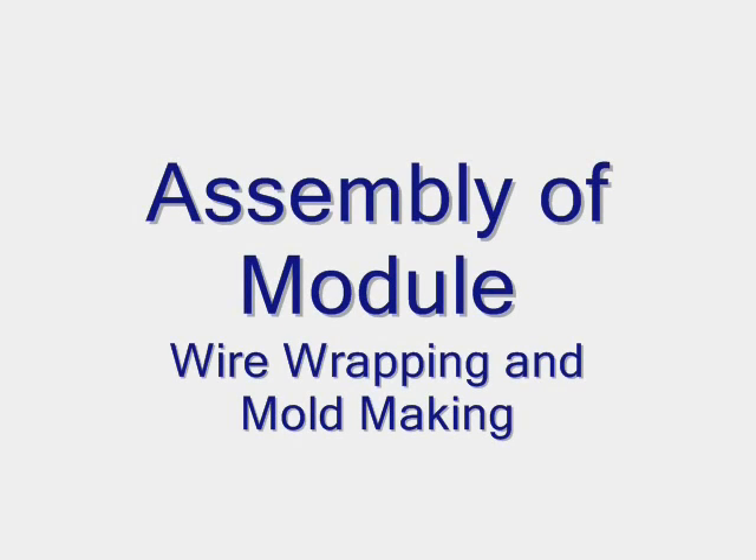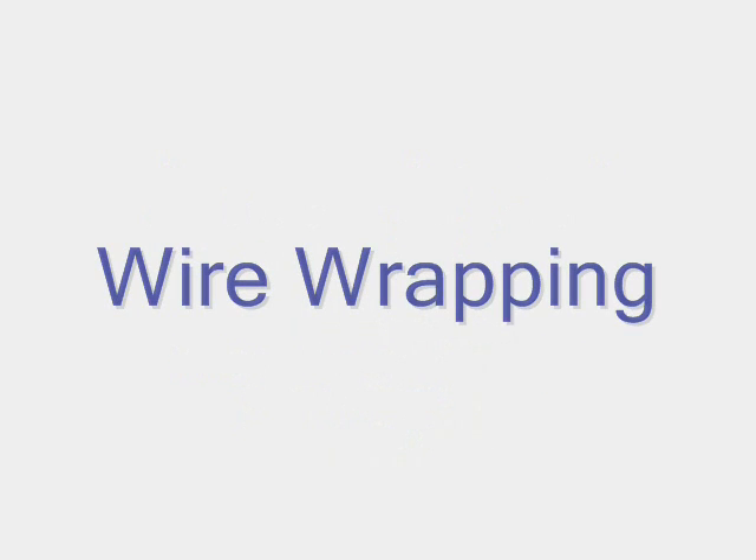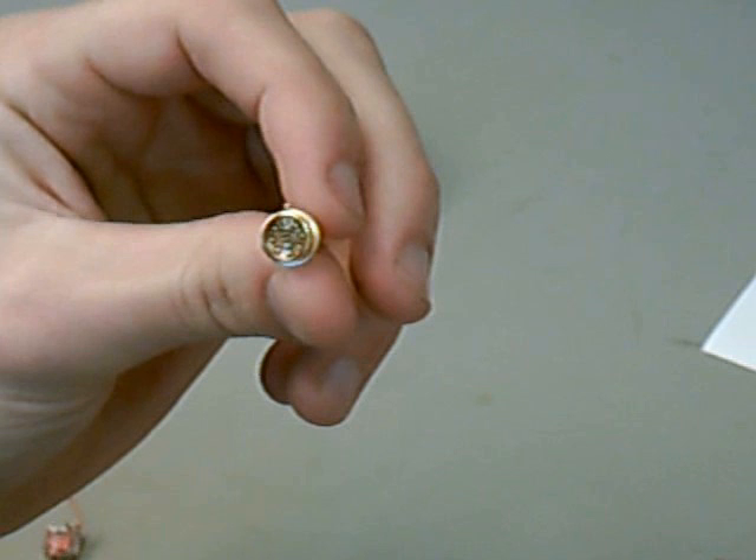We're now going to talk about how the module is made and the reasons for the methods and materials used. The first step is wire wrapping. You're now looking at pictures of the photodetector and LED.